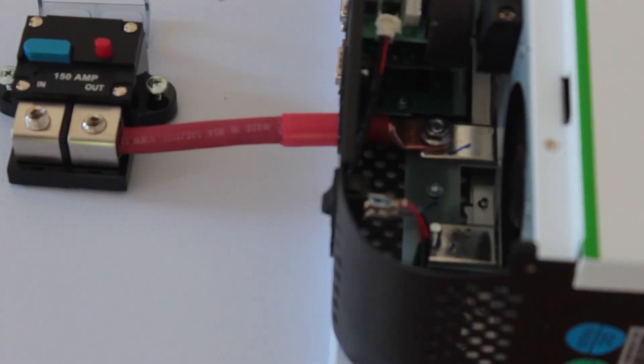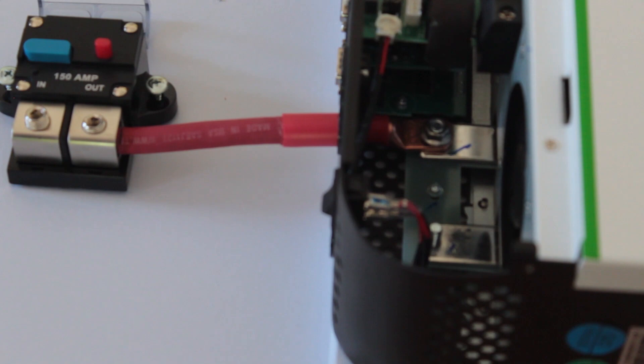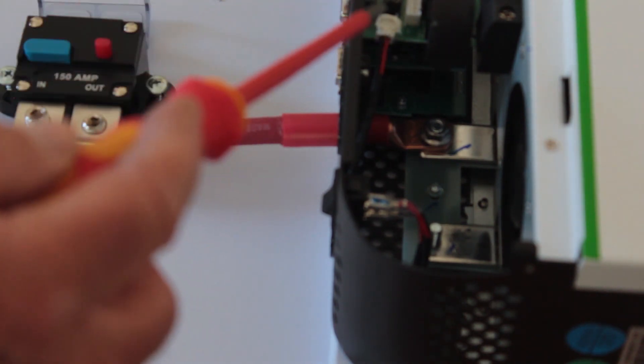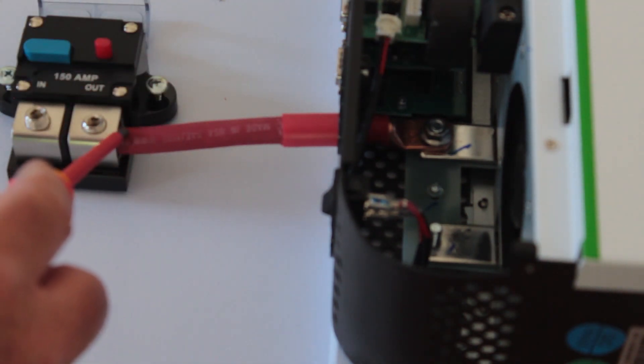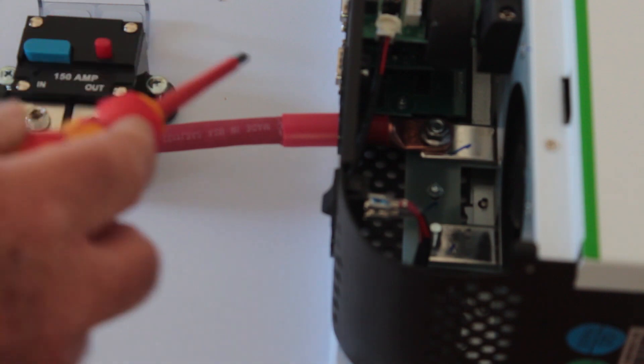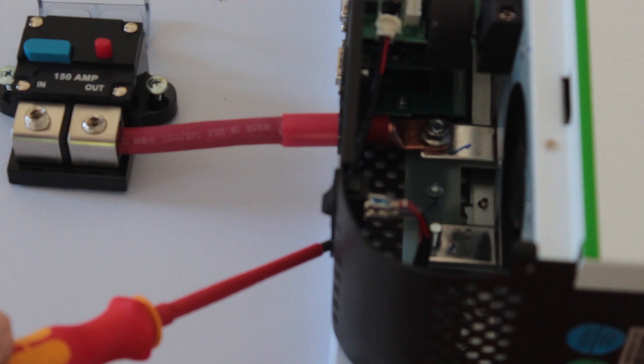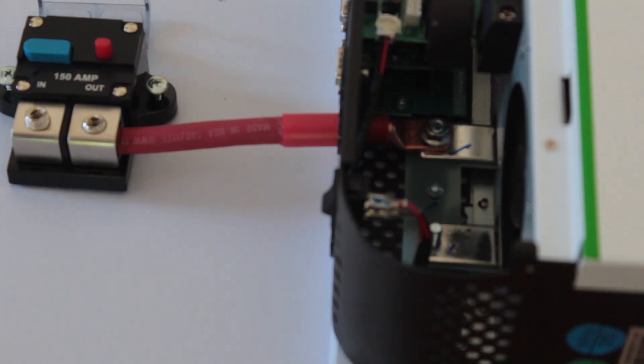I now have this clamped down here — it's not fully tightened yet, just down lightly, I'll clamp it down later. I wanted to make sure that I have everything in alignment for my Anderson plug. I can run this piece in here now and bring my negative down into the Anderson plug. I just want to make sure I've got a nice clean line before I do any tightening of the screws and clamps.